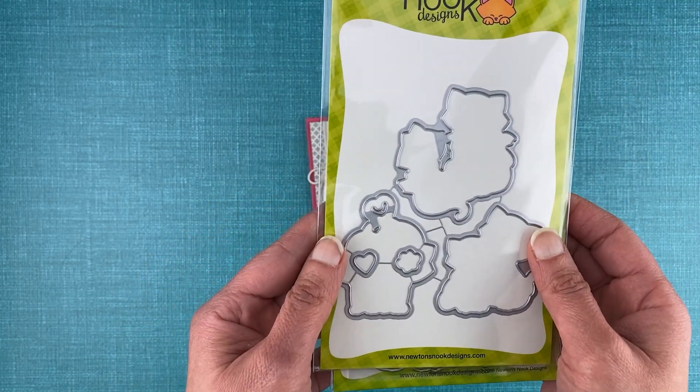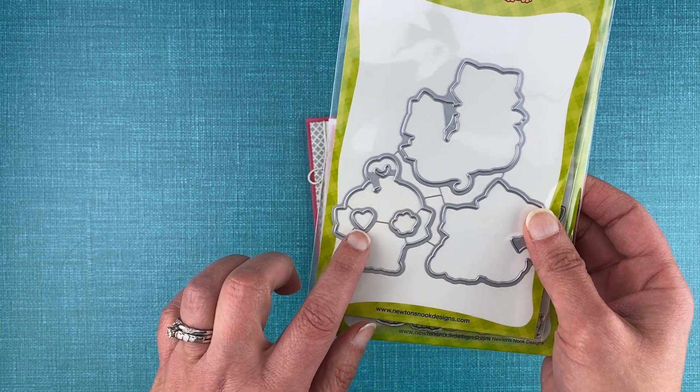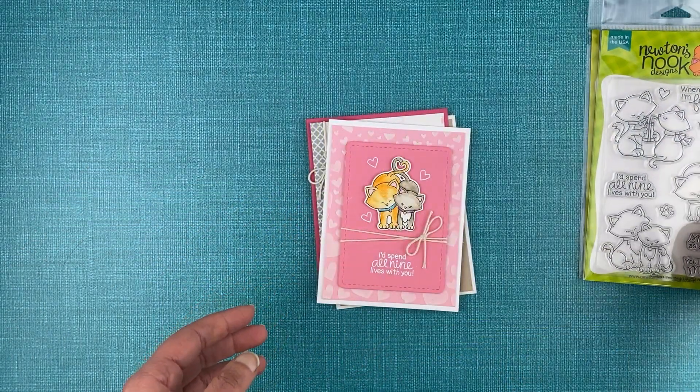The die set is available for that — it creates cuts out the large images, the paw print and the heart to make it easy to cut them out for adding to your projects.